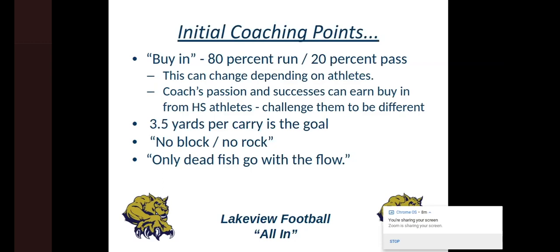We spend a lot more time on blocking than we do on catching, because our route system and passing game is so easy to comprehend. I actually stole this from Coach Mallory — he said 'only dead fish go with the flow.' I told the kids that because we want to be different with the split back veer. Doing something different can always have people question why you're doing it. But when they buy in and realize it's hard for teams to stop when we do it really well, the kids get excited about it.